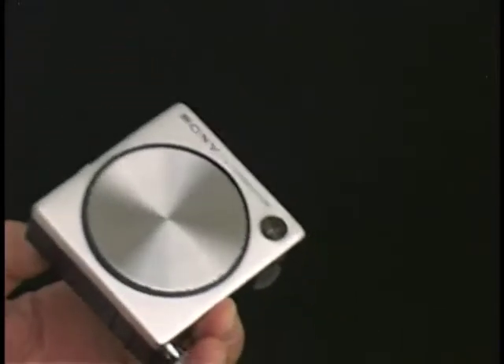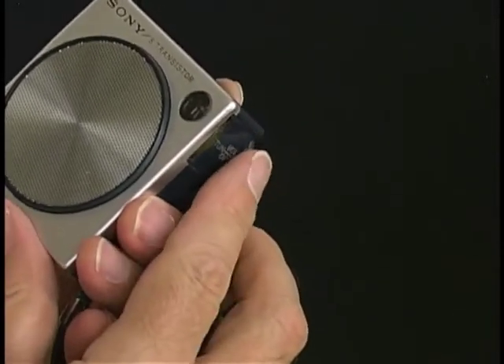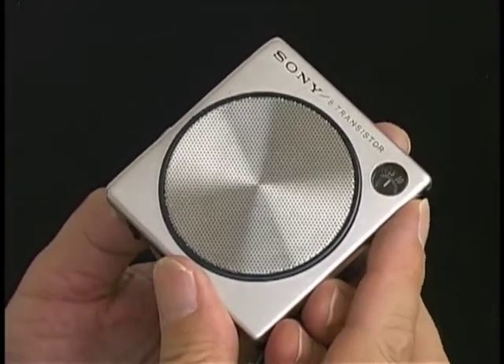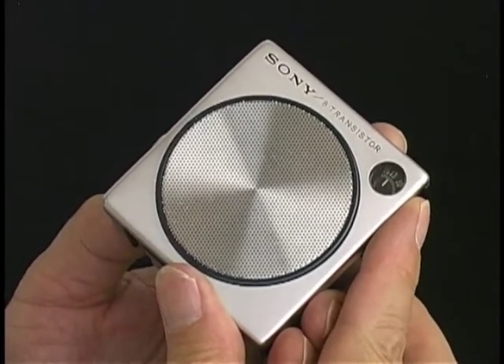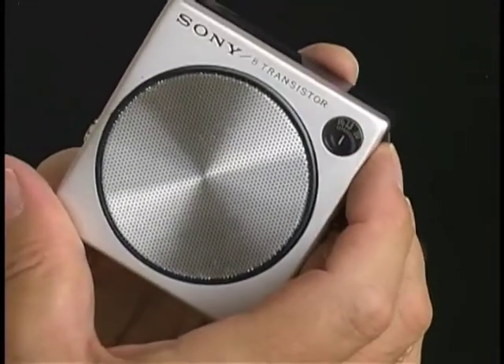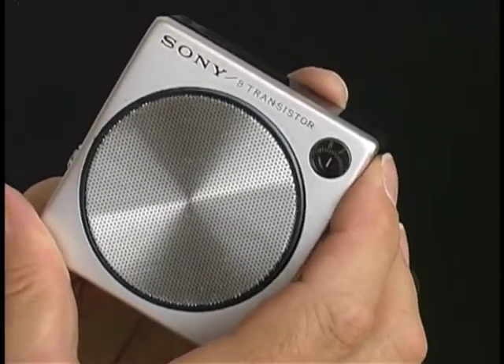Let's see if it works alright. I'll put a battery in. Oh man, I'm sorry — having a little trouble getting the battery in there.